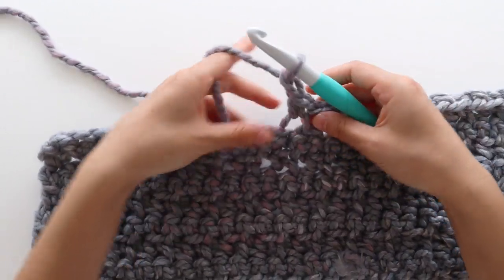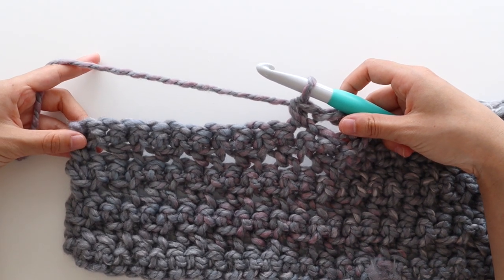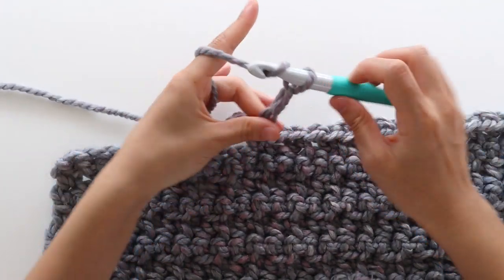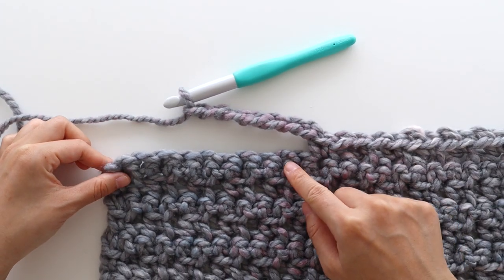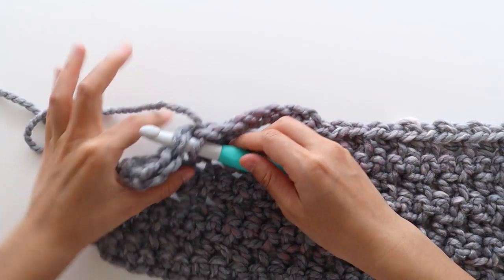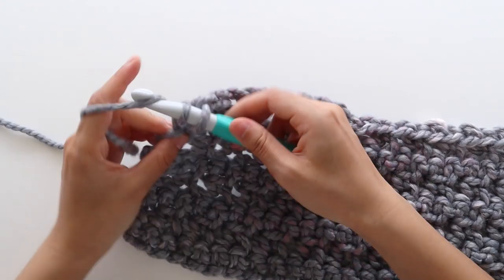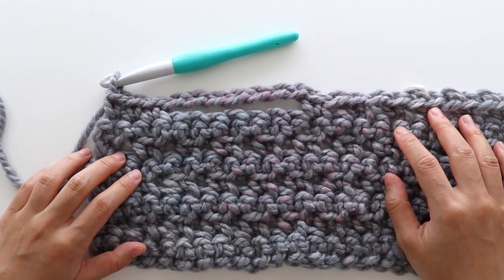Then chain 1, skip 1 stitch, and place a normal single crochet into the next stitch. We're then going to chain 7, and this creates the pocket hole. Skip 7 stitches, and then single crochet into the next stitch. Single crochet in the last 2 stitches of the row. At the end of the row, turn your work.